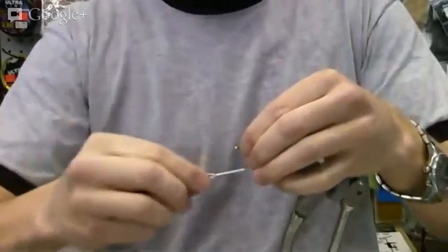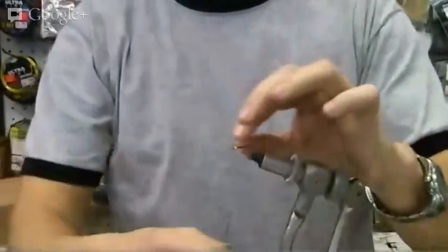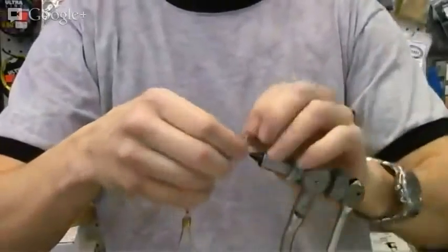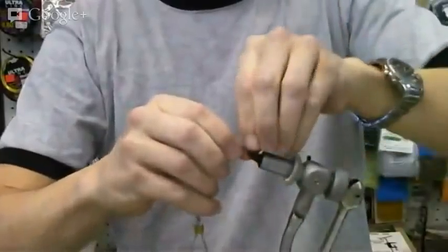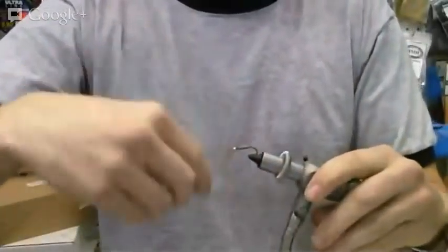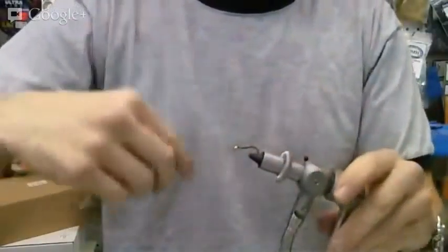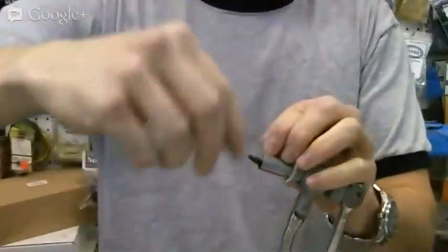Now we'll be sticking our wire on at the start, get a good little wrap, and wrap that on down the shank. We'll just wrap over our wire most of the way down — we don't want to go all the way to where it starts curling down, because then we get a funnel-shaped tail.